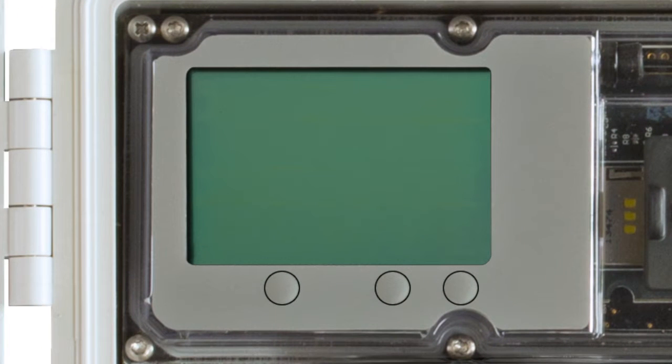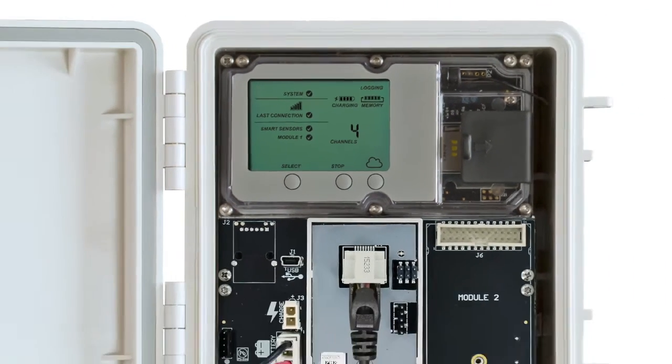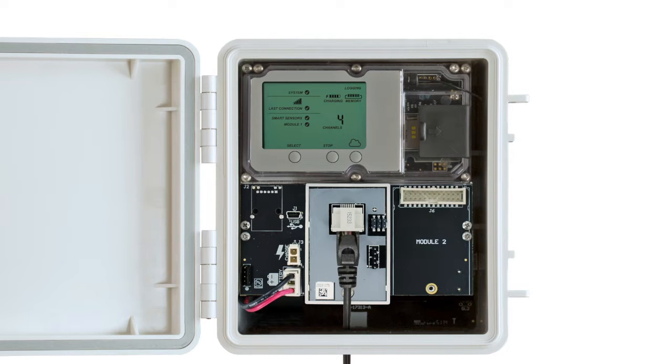If the LCD is blank on the RX3000 station, press any button to wake it up. Then press the Select button once, which shows the number of smart sensors installed. Press it again if the Hobo RXW manager is installed in the left slot, Module 1, or twice if it is installed in the right slot, Module 2.